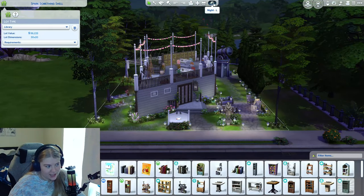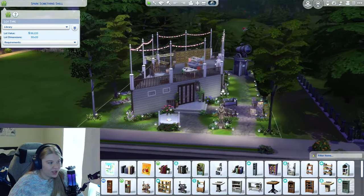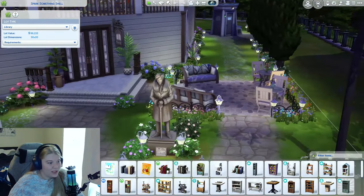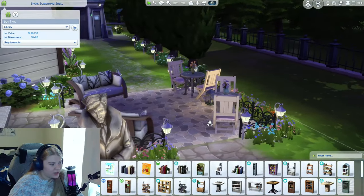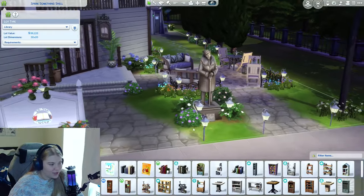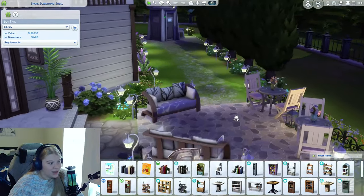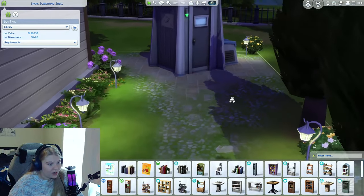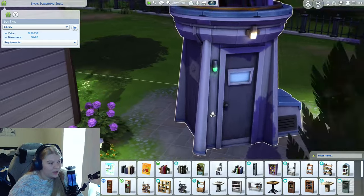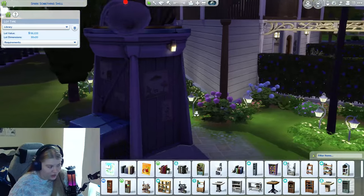I think my favorite is actually when it is night — just how everything glows. I think it's so pretty. Going in the front, we see we have a little patio area here, nothing too intense. We of course have our statue that we mentioned and our sign. And continuing at the back, we actually have our little walkway here. Here's our observatory, and even just a little tree space back here — lots of greenery.